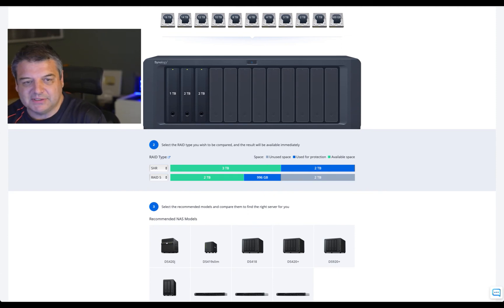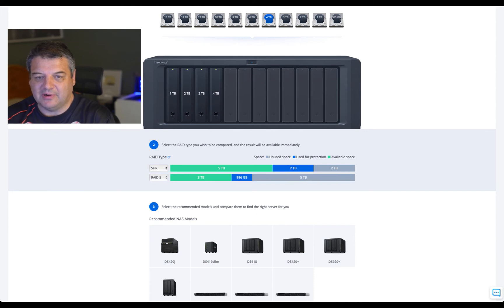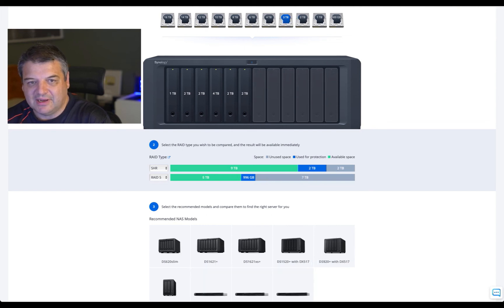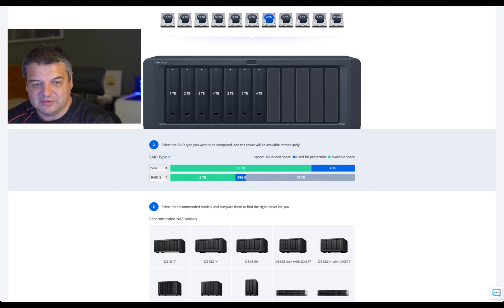If I add a four terabyte, you're going to have some unused space again because you're upgrading from a two terabyte. Then you've got to add another four, because if you keep adding smaller drives like another two terabyte you're still going to have two unavailable. So if you add another four terabyte, that unused space will disappear with Synology Hybrid RAID. That's the way it goes.